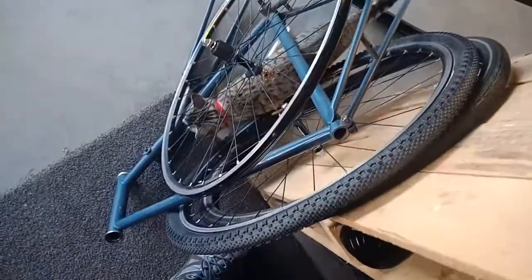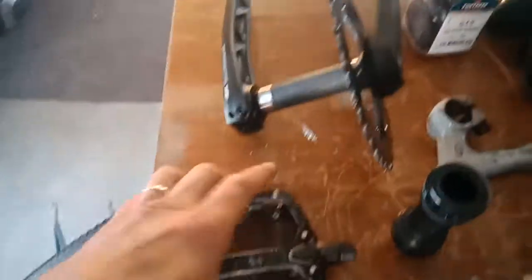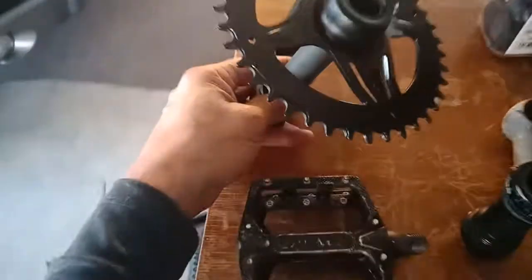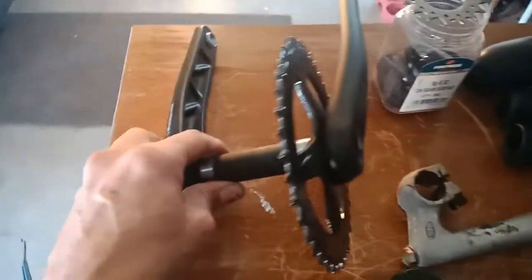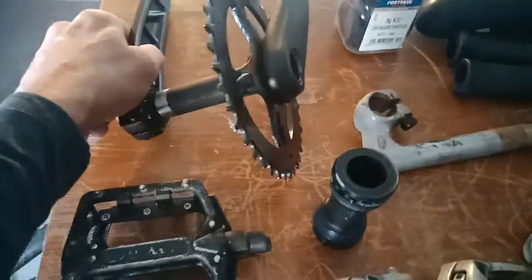The seat post is like a 25.4 — a very skinny seat post, which is a good giveaway that the frame is probably just a high tensile frame. I've also got some flat pedals, and I'm going to be running a single crankset. It's actually a narrow-wide fitment, probably a 40 tooth.